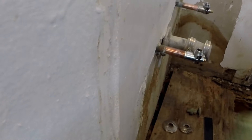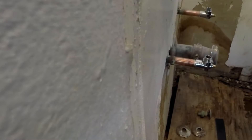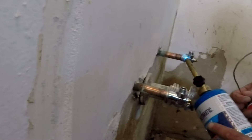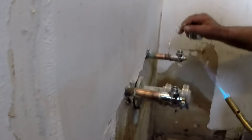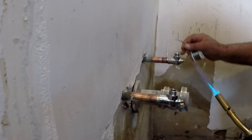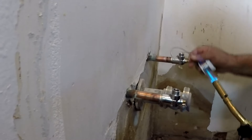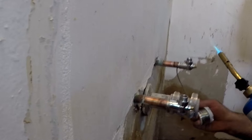Wipe the excess flux off the pipe and fitting when done, to cool it off as well as remove the flux. Flux contains acid, and with time it causes corrosion that will damage the fittings and the pipe. It looks kind of green — if you've ever seen it on a copper penny that's been exposed, that's what it looks like: that ugly green.